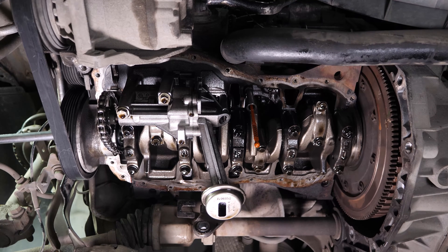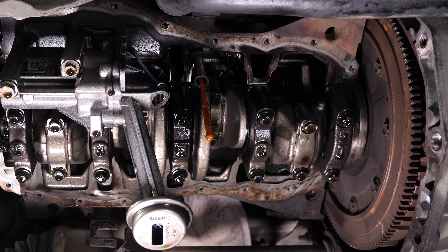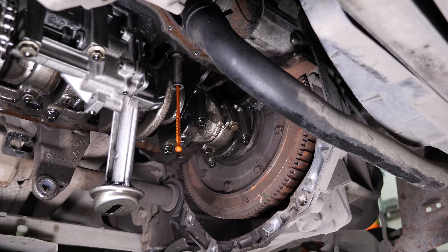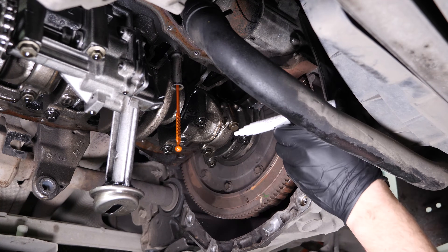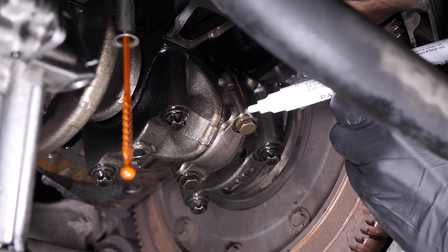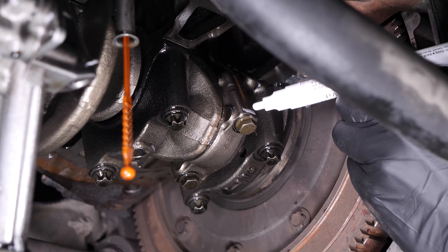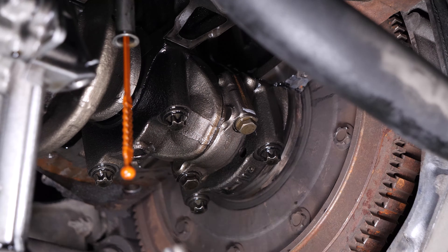To access the rod bearings, you have to remove the rod caps. We recommend changing them one by one so that you don't mix them up. With a felt pen, mark the top of the bearing so that you can reassemble it the right way up. This is crucial, as you risk breaking the engine. The tops of the bearings have only one correct way to be assembled.